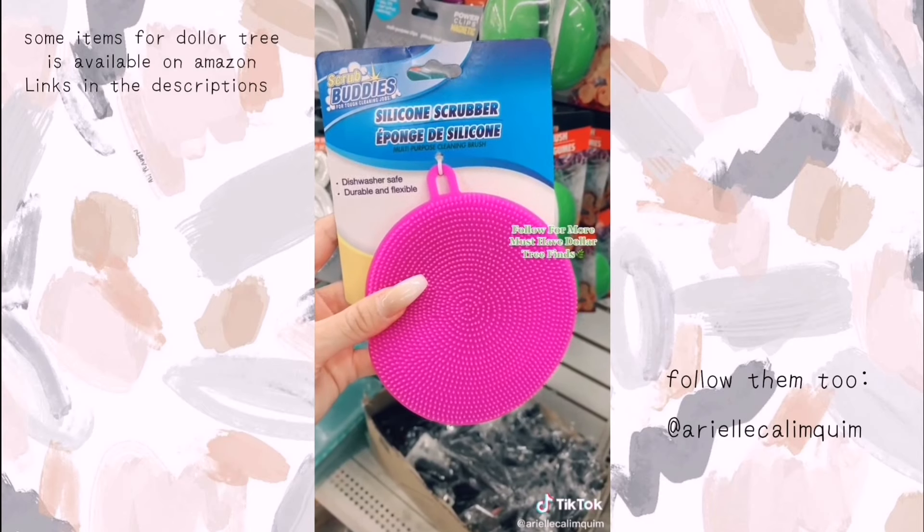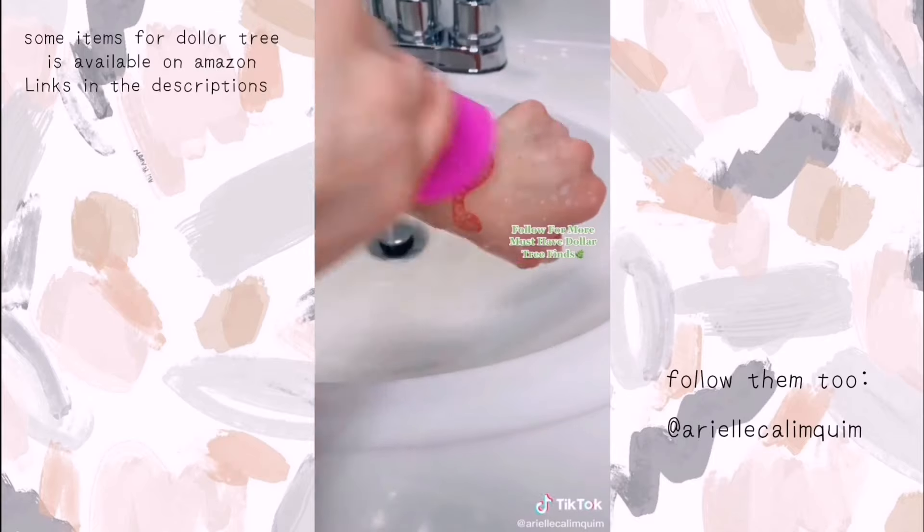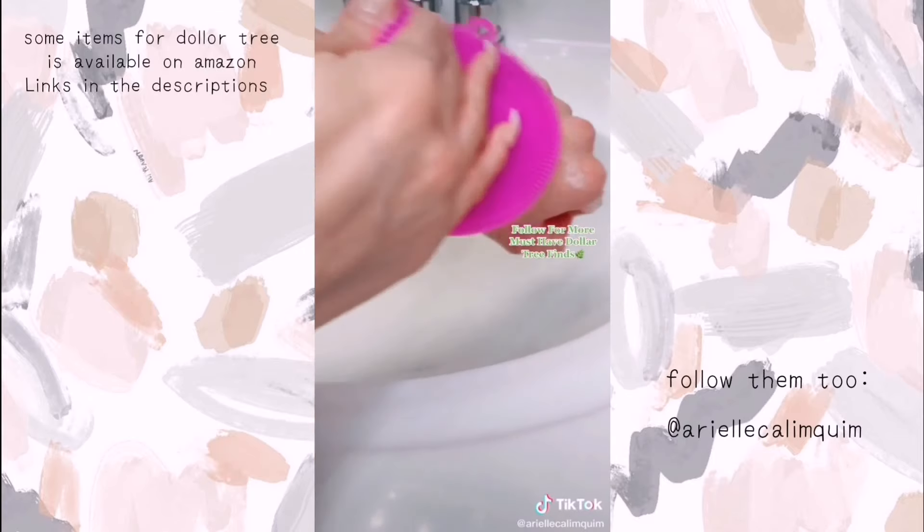This silicone scrubber says it's for dishwashing, which I'm sure it's good for, but you guys, you can use this on your body. This is totally environmentally friendly and great as an everyday loofah.